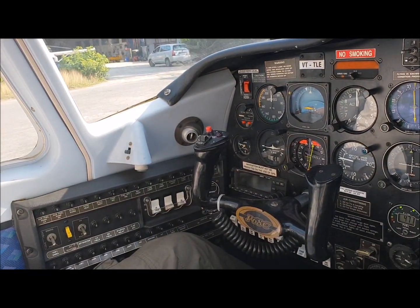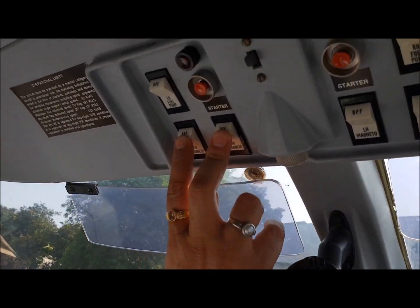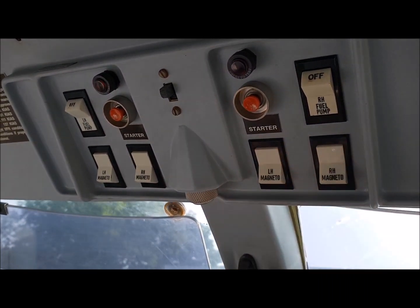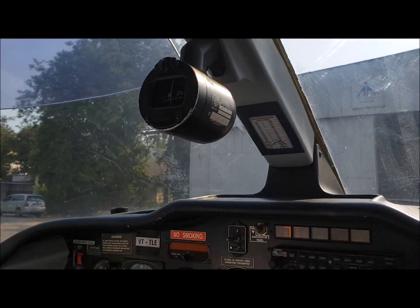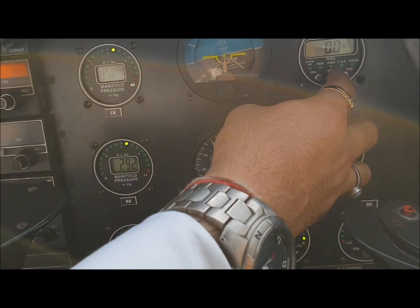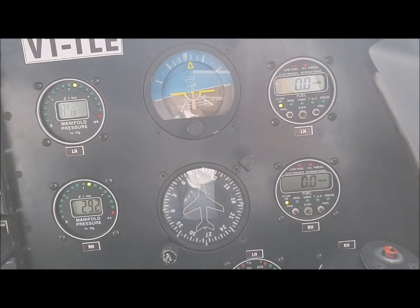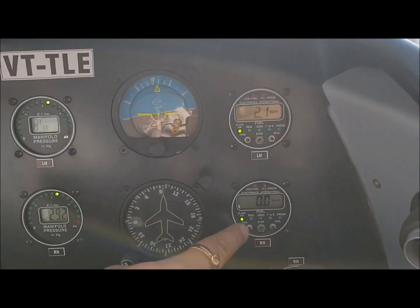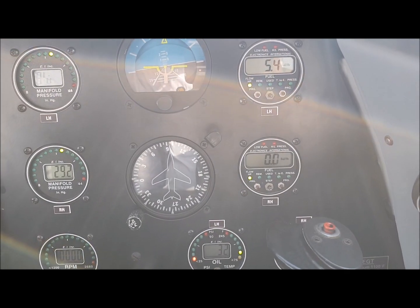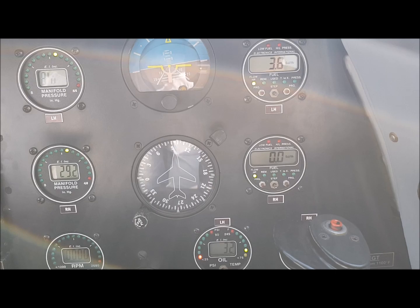Now we put our magnetos on and fuel pump on — I do both at the same time for ease and convenience. Both magnetos on the left engine on, both magnetos on the right engine on. Before pumping in some fuel, we put the mixture on and make sure the flow is stabilized — check the fuel flow gauge. We can hear the fuel flow coming in — it's reading 6, 7, 8, 9, 10. Engine is with fuel. Now it is stabilized, we put both fuel pumps off at the same time.